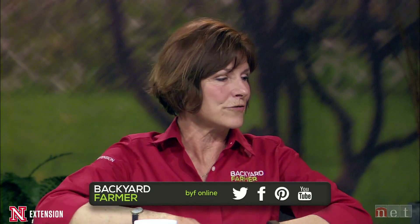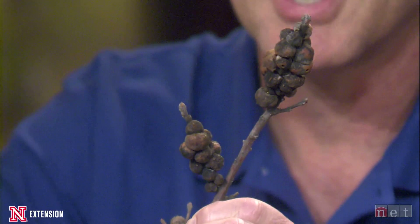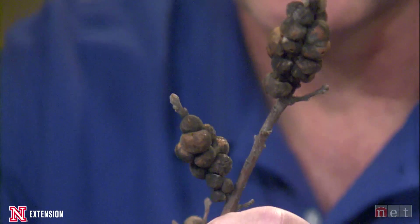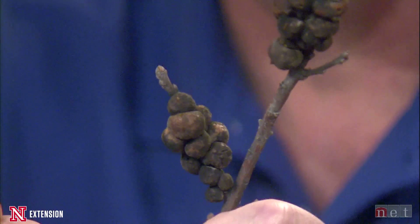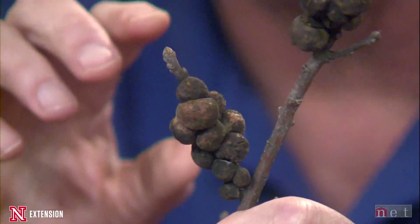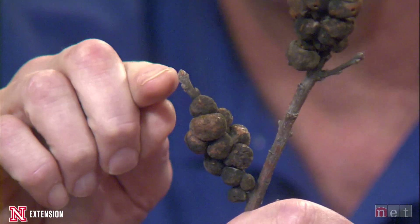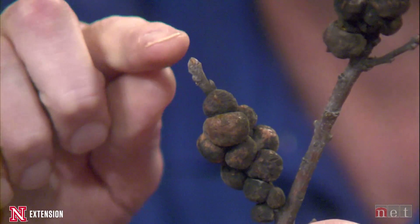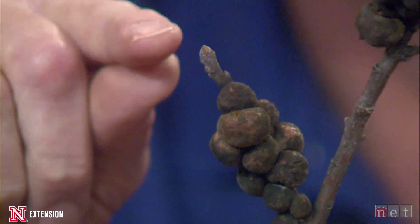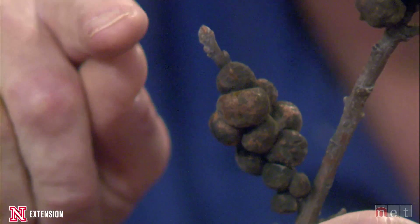Before we get to questions, let's take a look at a few samples. Tom, we've been getting an awful lot of calls about this one over the season already. This is rough bullet gall off of my burr oak at home, and it seems to be completely covered with them. Galls are really neat insects because they actually feed on the plant and the plant grows around them, meaning they're protected — so it's really hard to spray them and hard for predators and parasitoids to get to them. Last fall, a little tiny wasp called a cynipid wasp laid her eggs in some of the dormant buds.